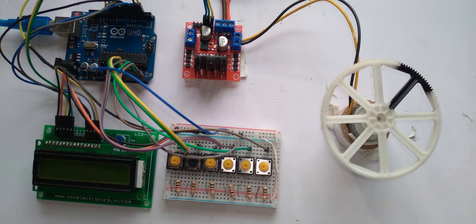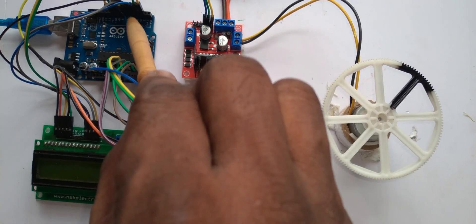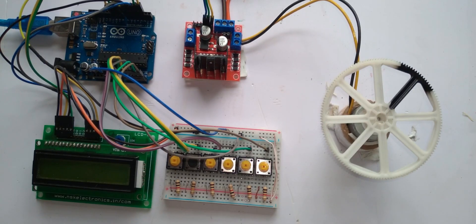Here you can see the LM298 driver board. Now you can see the complete assembled components along with the Arduino. Let us see the function of this project.